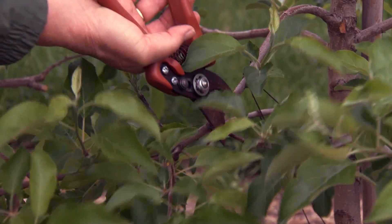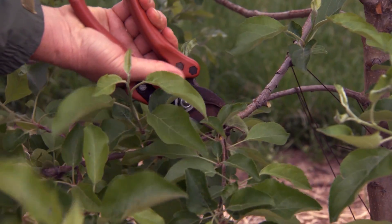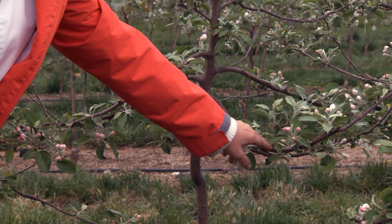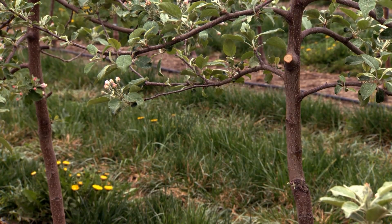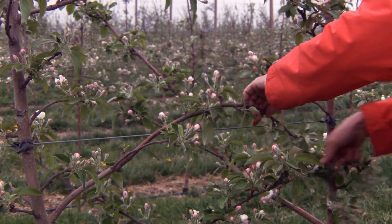Simplify each lateral branch by removing forks. Some people describe this as singulating or columnarizing each branch. Feathers or branches that grow above the horizontal should be tied down. Vigorous shoots may need to be positioned below the horizontal or removed entirely. Upright shoots can be tucked under branches or wire to encourage fruit buds.